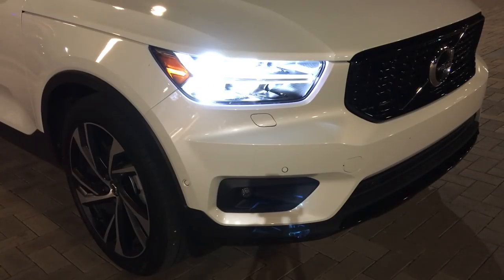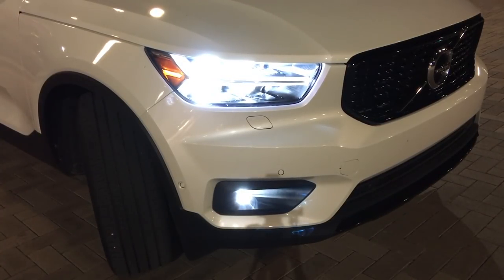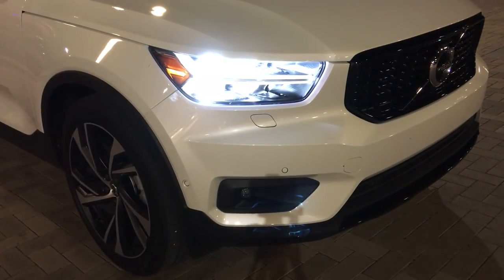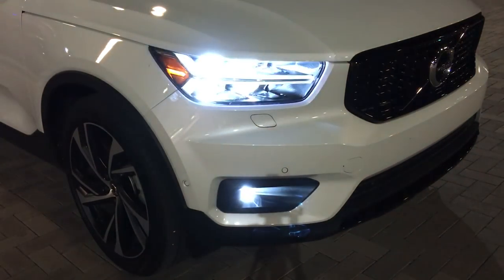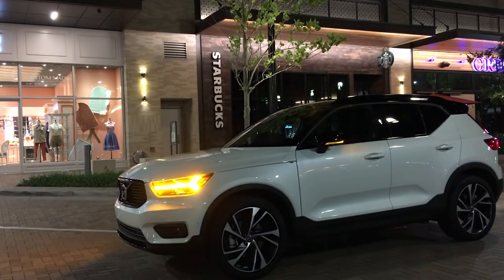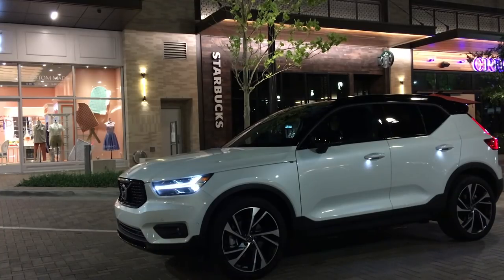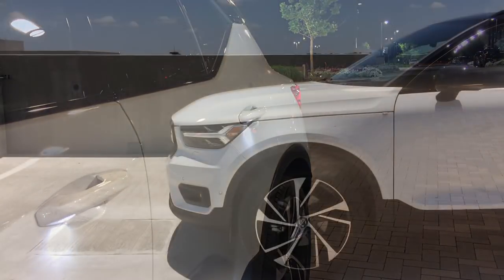Of course they're full LEDs, and you also have LED fog lamps. The fog lamps will actually turn on when you turn the steering wheel left and right so you can see easier to each side. Your blinkers are LEDs as well. When you unlock the car at night, the lights softly turn on, and you also have a puddle lamp that comes out underneath each door handle, which is really neat.